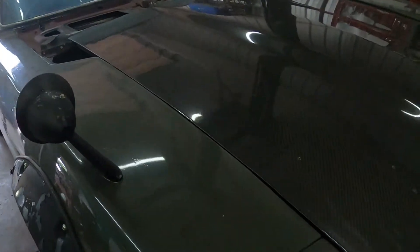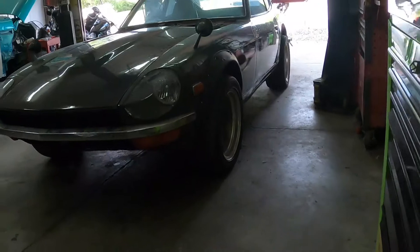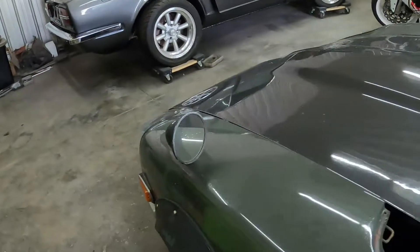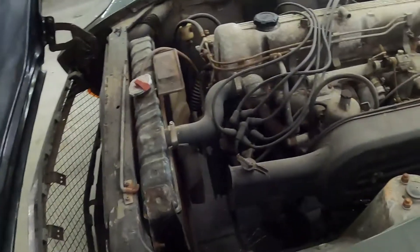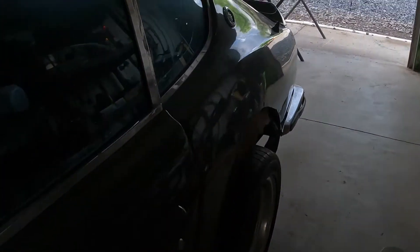We're going to replace the headlight buckets with some carbon fiber headlight buckets to match the overall vibe - the car is so beautiful. The JDM Fairlady mirrors are already on it. The customer is going to swap the factory L20 engine for a later model L28 fuel injected, but they're sticking with the triple carbs, so it should be really cool.